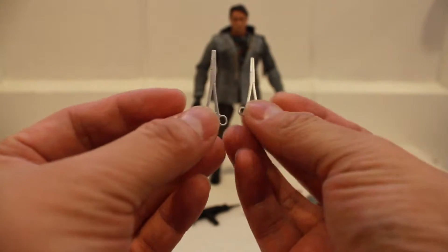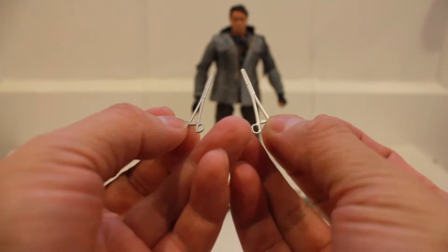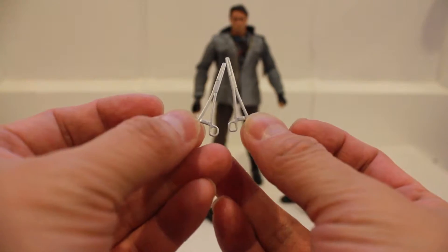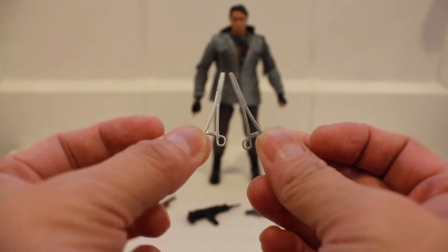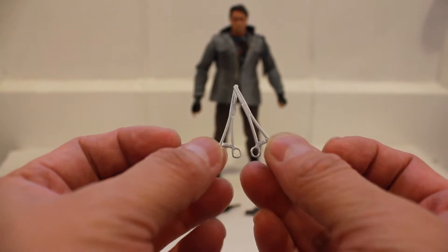Here are the two surgical tools that the figure comes with. These are painted solid color, nicely detailed. They're more of just a display accessory to put on the side of the figure — that's what they're nice for.